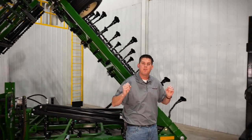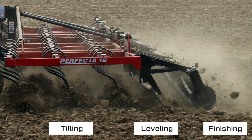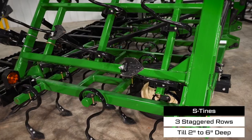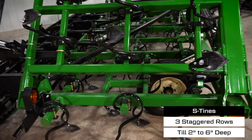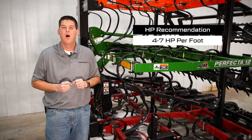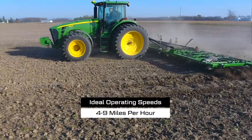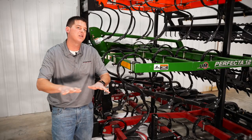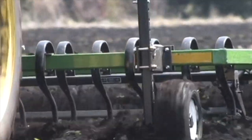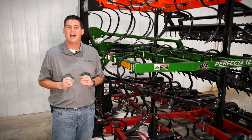Now let's dive into what makes the Perfecta so effective. We are tilling, leveling, and finishing the seed bed in a single tillage pass. The Perfecta features three rows of offset and staggered S-tines that can till the soil from two to six inches deep. We recommend between four and seven horsepower per foot of working width depending on conditions. The ideal operating speed is between four and nine miles per hour. The S-tines will uproot young growing weeds so they wilt and die, and also loosen and aerate the soil for optimum seed-to-soil or root-to-soil contact when planting.